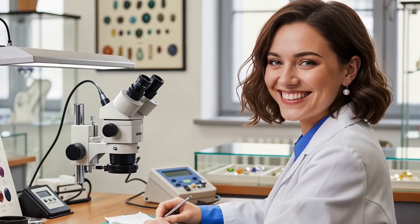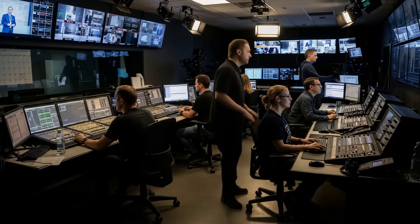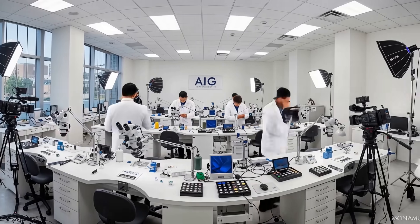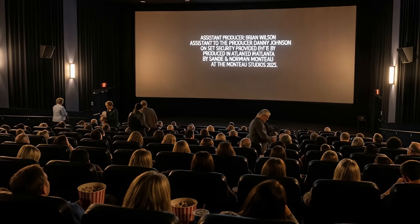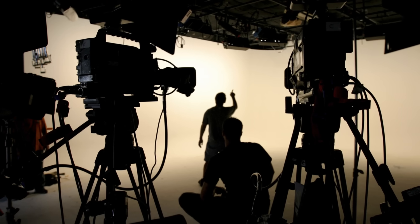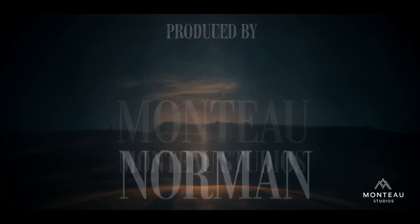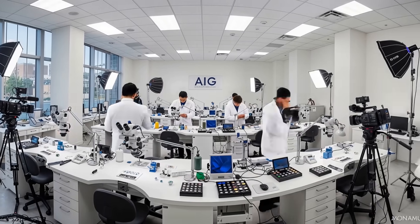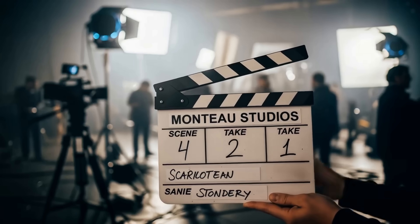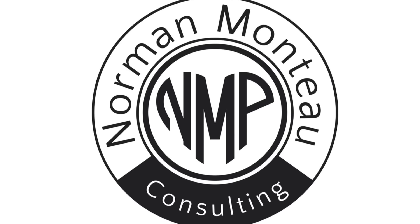Thanks for watching. If you have questions or need help, let us know. This video was produced by Norman Manteau at the Manteau Studios in Atlanta. Behind the scenes at the AIG Lab, a dedicated team brings each production to life. The narration was created and directed by Norman and Sandy Manteau. Stay tuned for more insightful content from our team of gemologists at the AIG Lab.